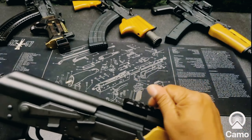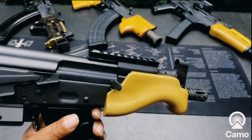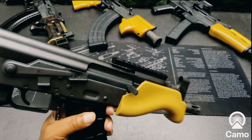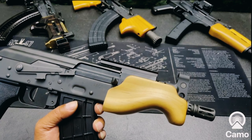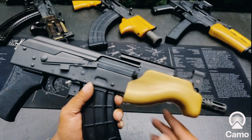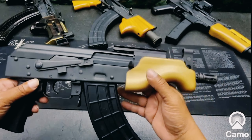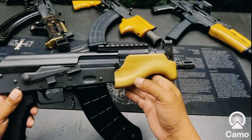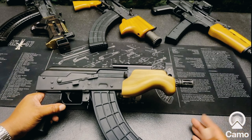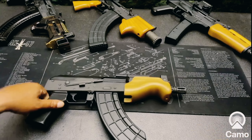Another cool thing is this rail — this is not a plastic rail, this is a metal rail, and I like how it sits on there. It kind of puts you in the mind of the mini Beryl, which is a Polish-made 5.56 pistol on the AK platform. Hit me up and let me know if you want me to build one of those, because I think a lot of people are sleeping on the mini Beryl, which is a relative of the mini Jack.